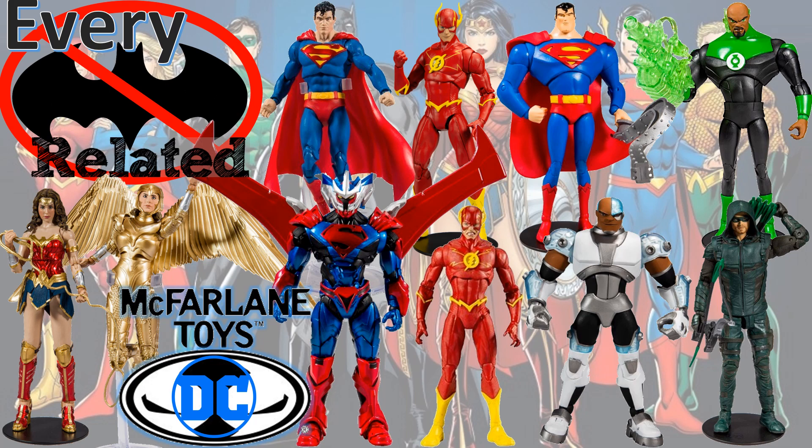What's up, you guys? This is Zack Jack Dan back with another Every DC video. This time we're talking about every non-Batman-related Batman in Fallen Toys DC Multiverse figure.